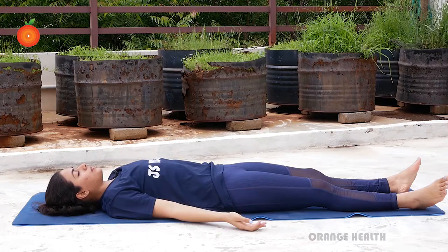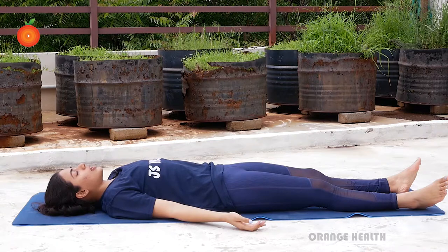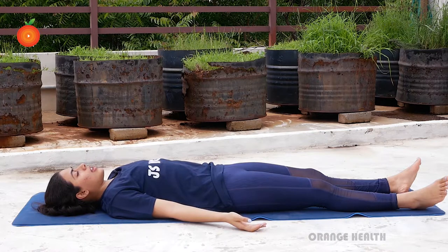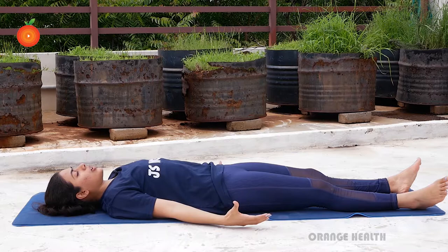Our next breathing technique is Vashistha Pranayama. For that, you have to lie down on your back. Relax your shoulders, relax your neck, palms facing the sky. Now you're going to inhale and fill your stomach with oxygen, then slowly push your stomach in and try transferring your breath.